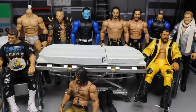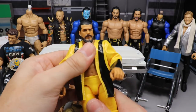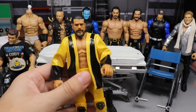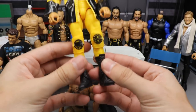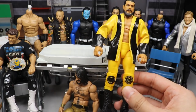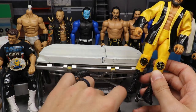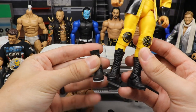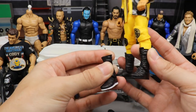We also have an Elite 74 Andrade C-en Almas here. For this one I actually need your guys' help — he has laced black boots, but I think I want to switch those out. One option is to switch them out with these custom Cody Rhodes black and white boots, which I think would look pretty fired.